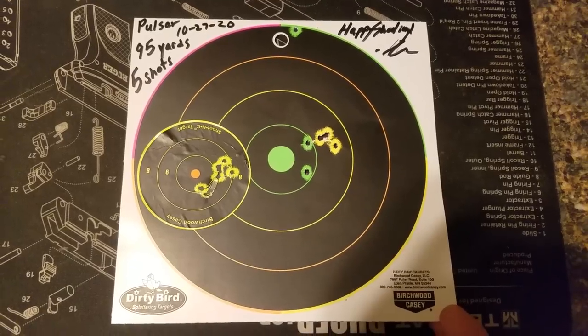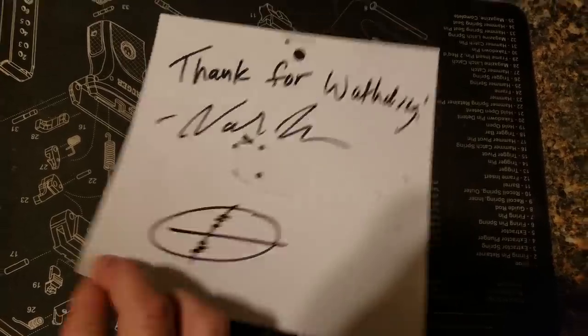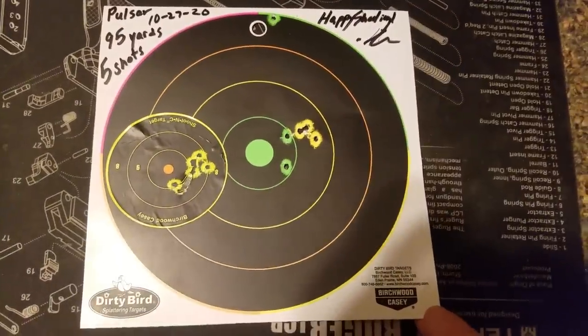If you guys would like to win the target that was used in this video, just go ahead and leave a comment down below with the word 'target' in it. At the end of the week I'll pick one lucky winner. Thanks again for watching — we'll see you soon.